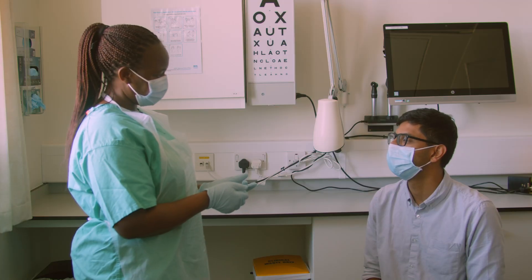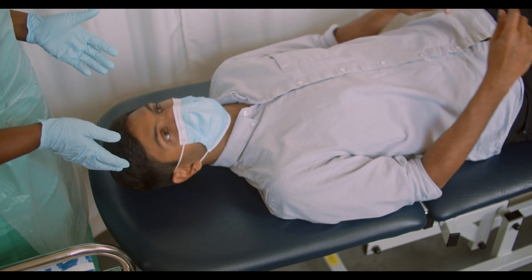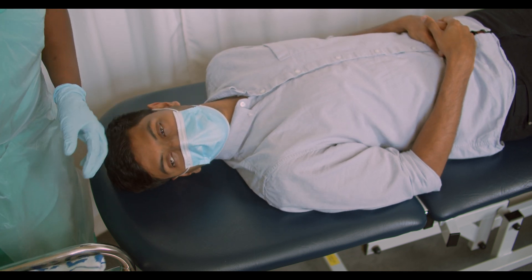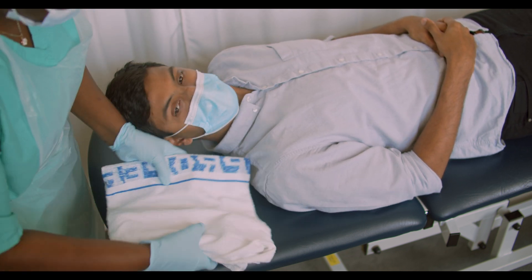Explain what you're going to do and gain consent. Lie the patient down and get them to lean back on a seat. Tilt the head to the side of the affected eye. Place a towel and bowl to soak up fluid.